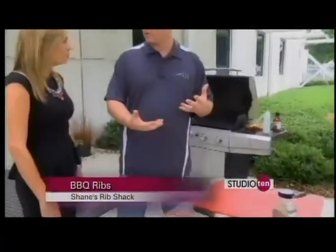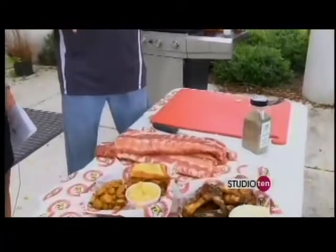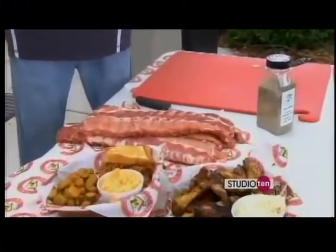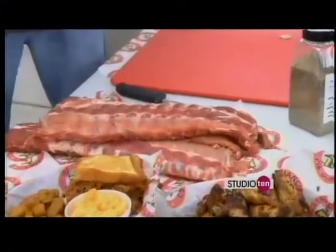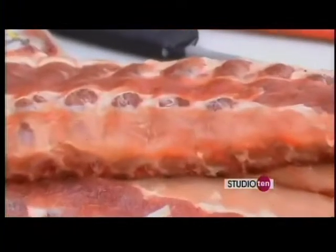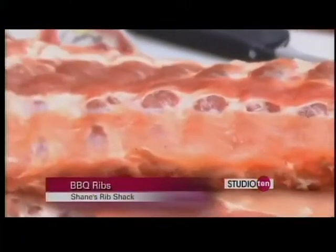It starts right from the beginning — you want to use fresh meat if possible. But sometimes it's hard to find fresh ribs, or it's just way cheaper to buy frozen ribs, so you want to thaw them out nice and slow under cold drizzling water. You don't want to boil your meat to tenderize it — a lot of people do that, but it's not the key. The key is low and slow; you use that heat to make it nice and tender.